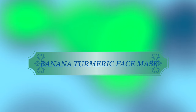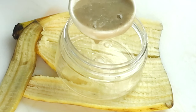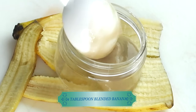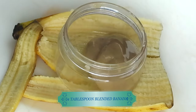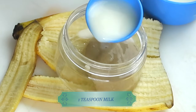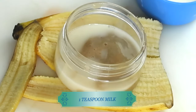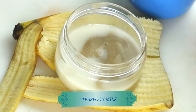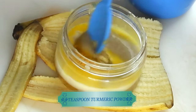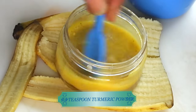Now let's move on to the first facial mask — it's going to be a banana turmeric face mask. This is the mask that's going to help to lighten and brighten the skin. I'm using one tablespoon of the banana puree. Go ahead and double up if you need to make more. Next I'm reaching for some milk — I'm using one teaspoon of milk, which is rich in lactic acid. I'm also going to be using some turmeric powder, about a dash.